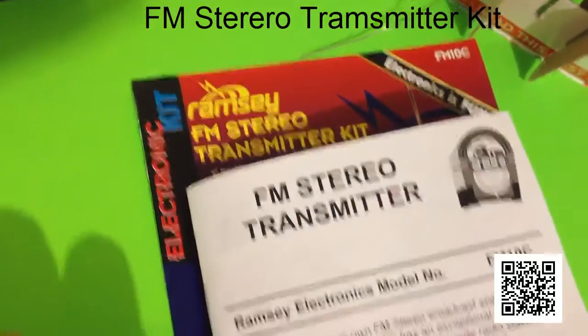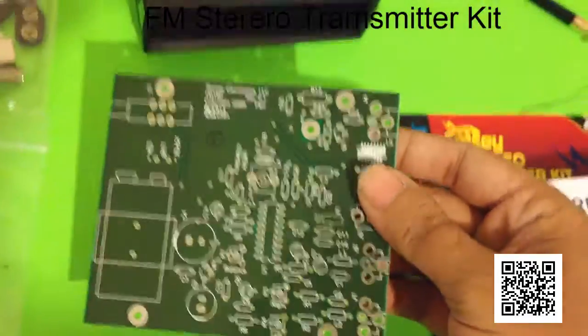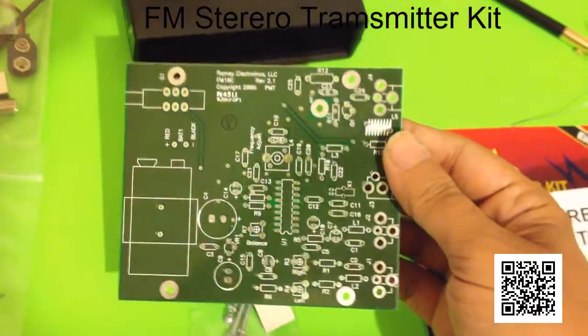Alright, welcome to the Atari Punk Console channel again. Tonight we're building the FM stereo transmitter — that is this board right here.